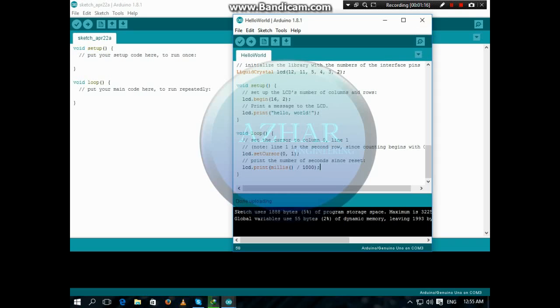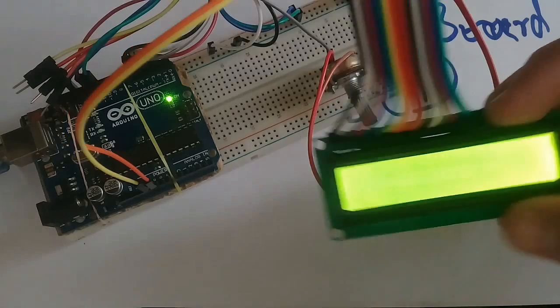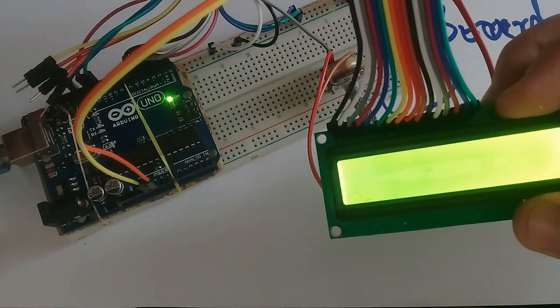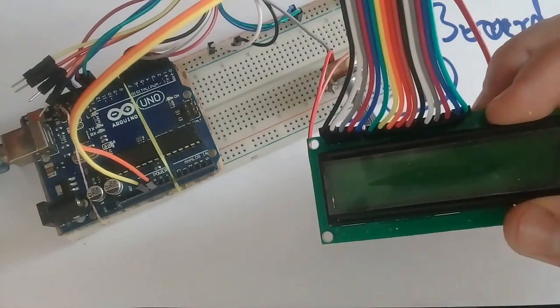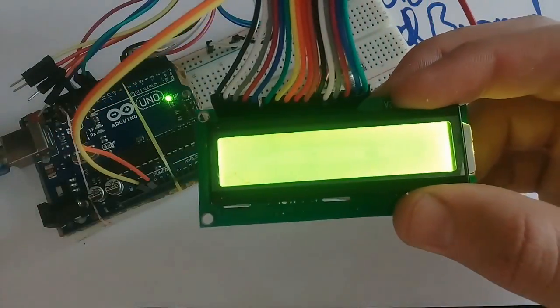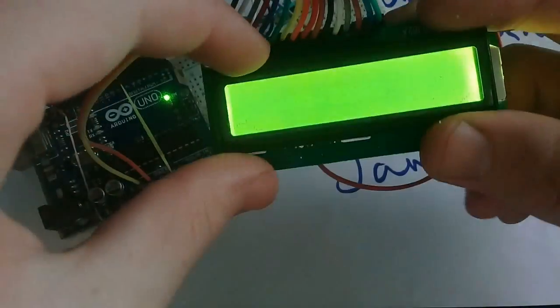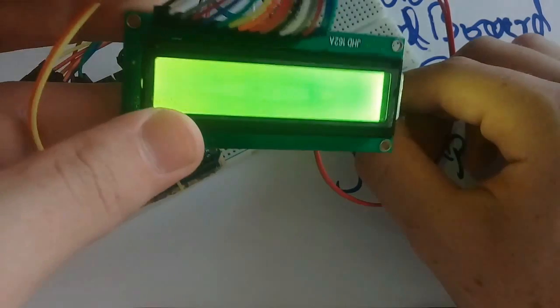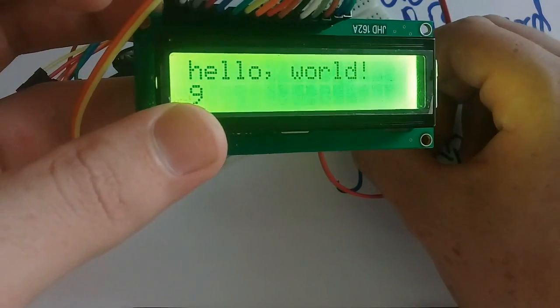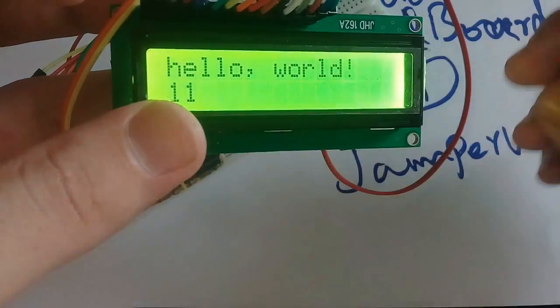Our program is uploaded. Now we will see how it looks. I will disconnect and then reconnect it. So you can see nothing yet — adjust the potentiometer. Here you will see Hello World.